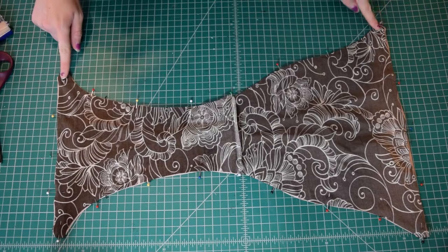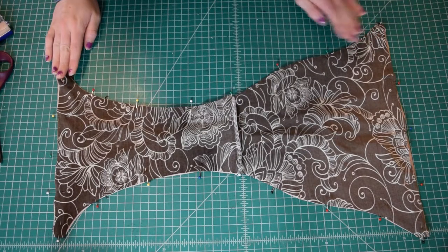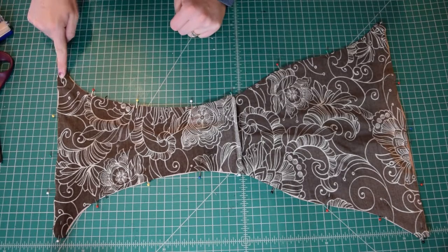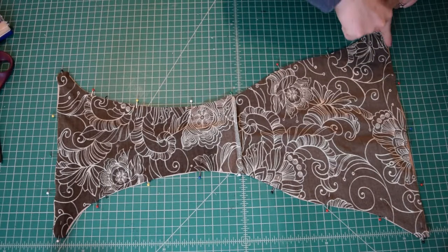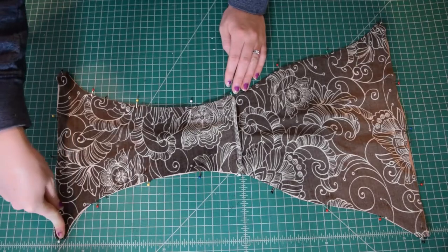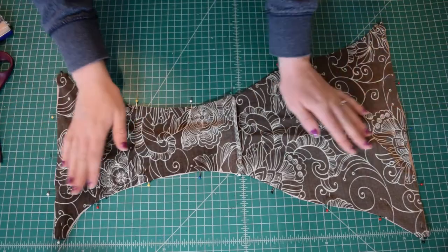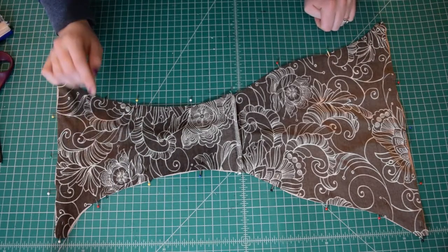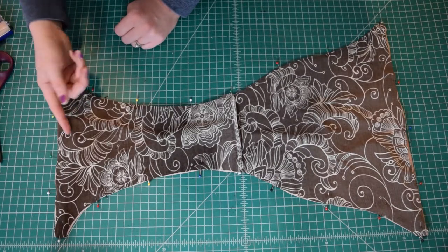I have it pinned all the way around, with my straps sandwiched into each of the little square pieces on the sides. Now I'm going to take this to my serger and basically serge the entire thing — the waistline, down the little square bits to secure the straps, down all of the leg opening, up the other square bit, across the waistline of the back, down the strap opening, and then all the way down the other leg opening, finishing off with the other strap opening. It sandwiches everything inside with right sides together. Just make sure when you're serging that you don't catch your straps anywhere except at the corners — you want to make sure they don't get caught in your stitching anywhere else.